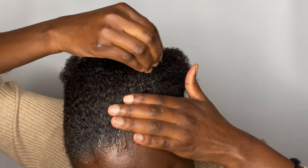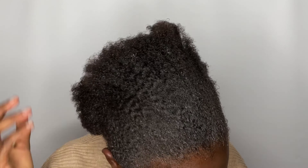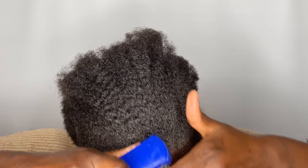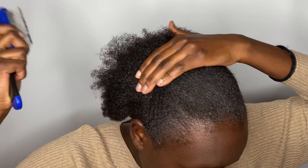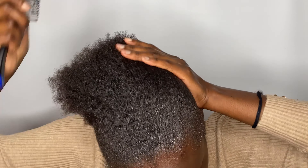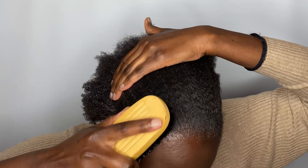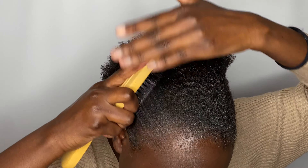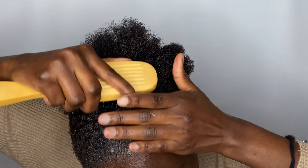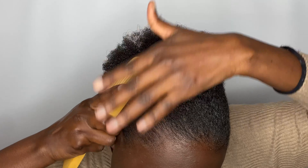I'm just working on my front to make sure my hair is well laid back. I'm still applying the gel and using the brush to help me slick down the hair. I didn't want any parting so I'm putting my hair all down, but if you want a parting, as I said earlier, this is the right time to do it. Make sure you are very thorough on the front — you want to spend more time with the brushes and the gel just to make sure the hair comes out very slick.